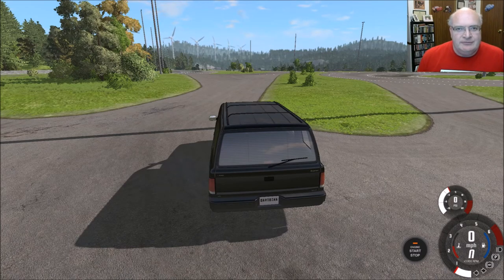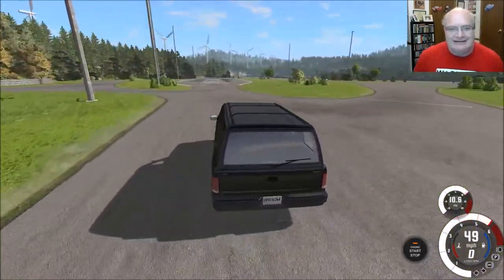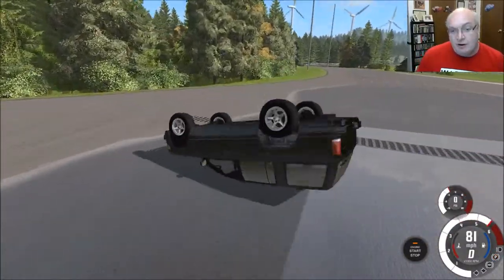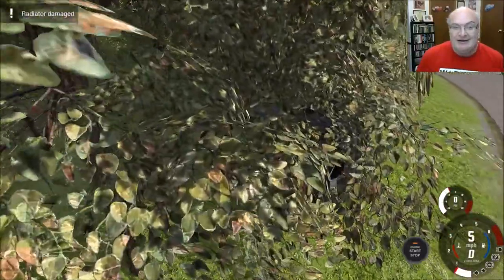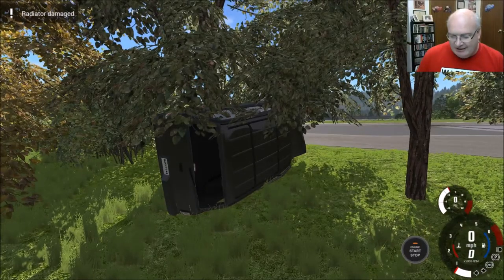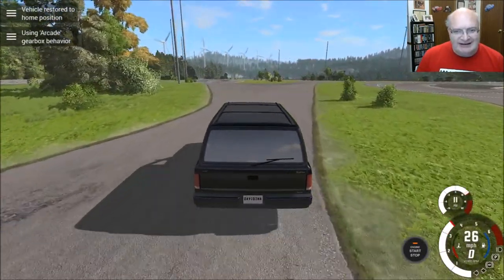Hello and welcome to BeamNG Drive. I'm your host, David Inarc, and today we're taking a suggestion from RC Kids, and that is to do a little bit of hydroplaning. Whoa — I was not expecting a roll. I was just going for the hydroplane. Holy smokes. Okay, let's reset and try that again.